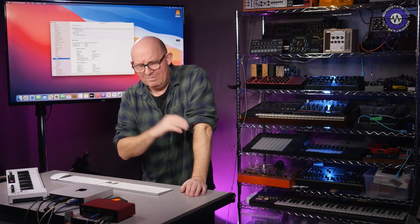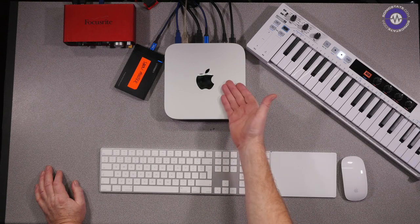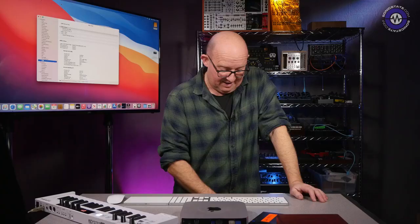Hello and welcome to another Sonic Lab. Today we're looking at, well, it's a Mac Mini — the Mac Mini with the new M1 Silicon in it.